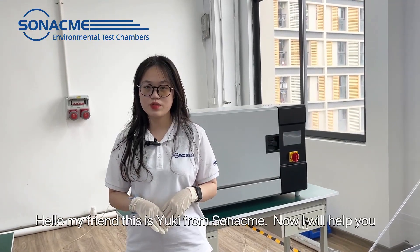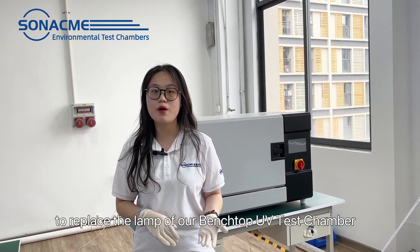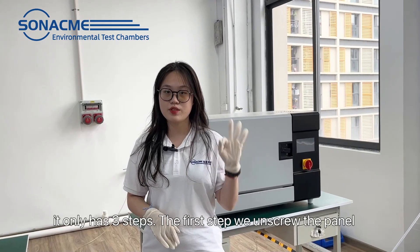Hello my friend, this is Yuki from Sonak. I will help you to replace the lamp of our Benchtop UV test chamber. It only has three steps.